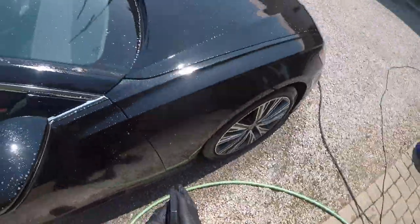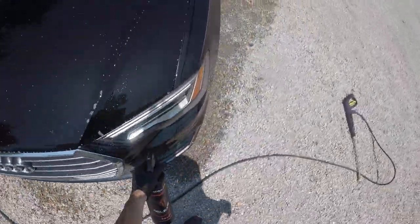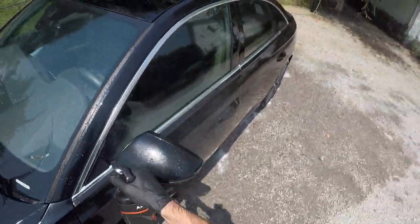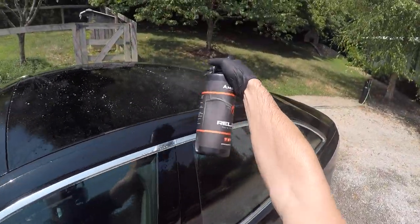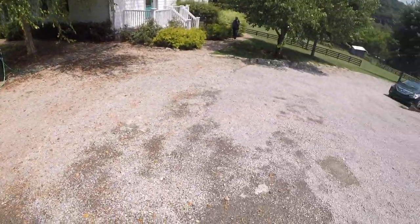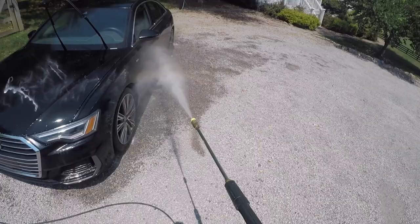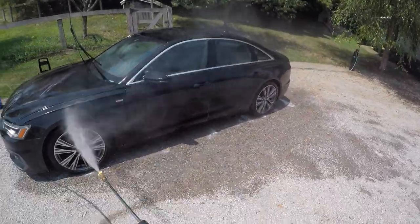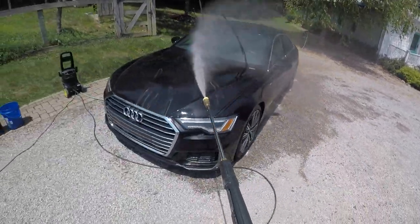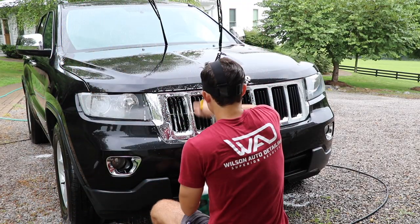The particular iron decontamination product I'm using in this video is not actually the one I generally use — I just had some left over. Generally I use a paint prep from Optimum; I like their iron decontaminant. I also like the Renegade iron remover when I'm trying to get a lot for a little, since I can buy it in a gallon size. The Optimum decon is something I might buy for customers who are car enthusiasts, whereas the Renegade is what I keep in stock in my cabinets. When you're a professional detailer you go through a lot of product, so you're looking for things you can buy in gallon sizes.